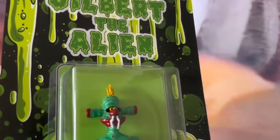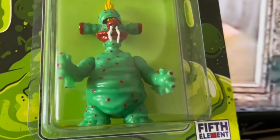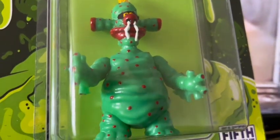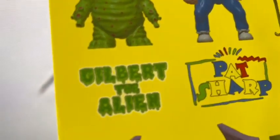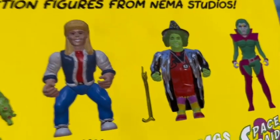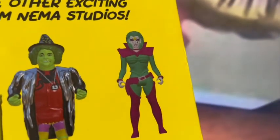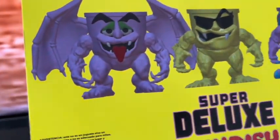I used to watch this a lot. They were on a spaceship called the Millennium Dustbin. Gilbert the Alien wasn't in the first series, but he was in the second two series. He went on to be in Gilbert's Fridge and Gilbert's Late TV Show. Gilbert was quite a transgressive character — he was full of snot and fluids and silly jokes. He was actually a little bit scary as a kid, but you found him funny as well, and kids on TV with him were kind of taken aback.